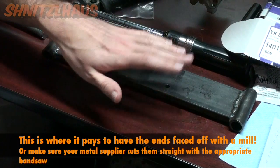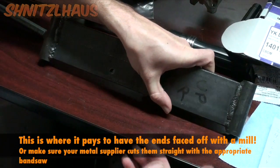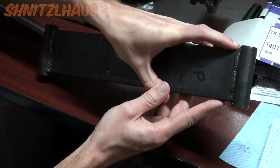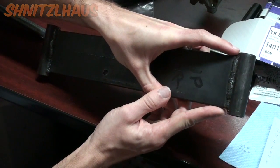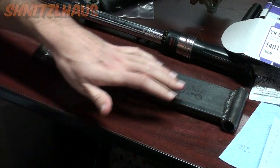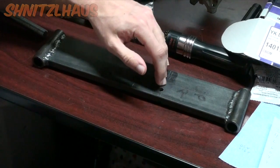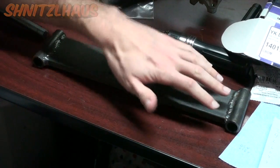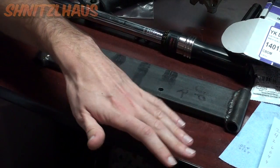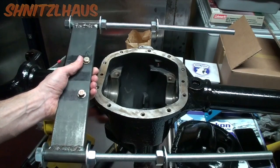If you want to get a little more fancy, you can center up the guide so you have an even shoulder on each side. Take your time on this step, because when you install this on your differential you want the all-thread rod to line up true on each side.